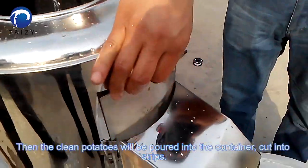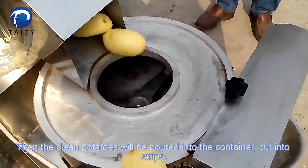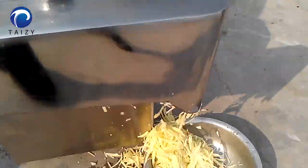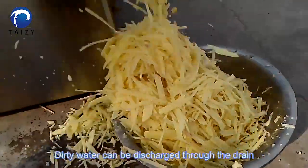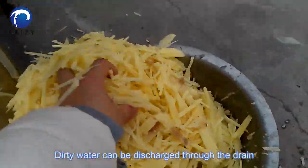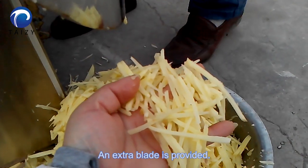Then the clean potatoes will be poured into the container and cut into strips. The size of the shredded potatoes is similar. Dirty water can be discharged through the drain. An extra blade is also provided.